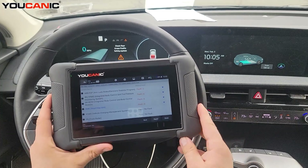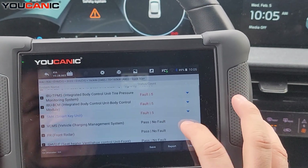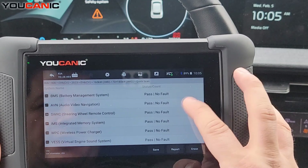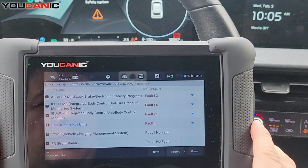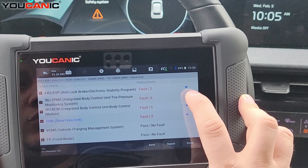What we're going to do is use the Ucanic scanner. You want to run what's called a quick scan. It'll go through all the control modules on the car and you can see the codes that are present. We can see we have a few that have fault codes — you can click on this dropdown, click on the name to enter the control unit, look at more live data, and do a test.